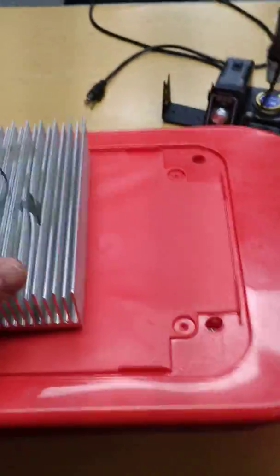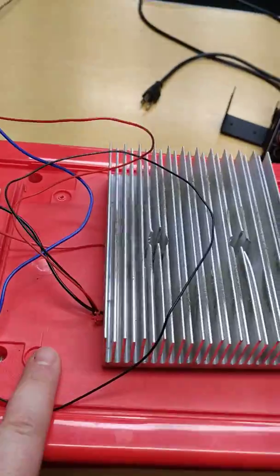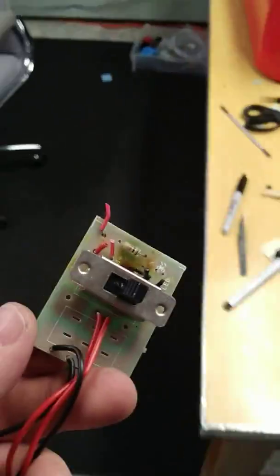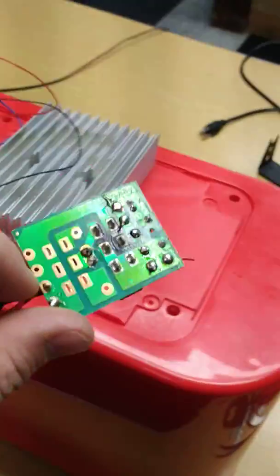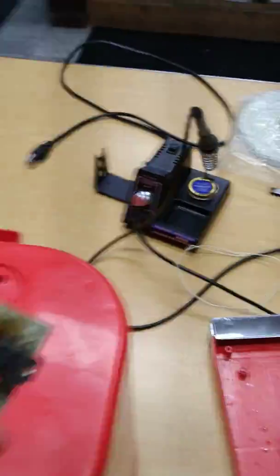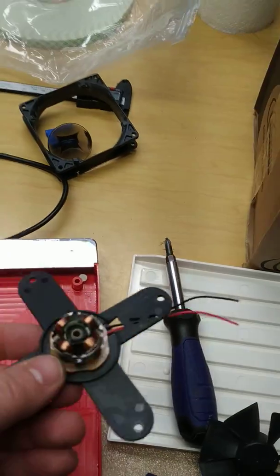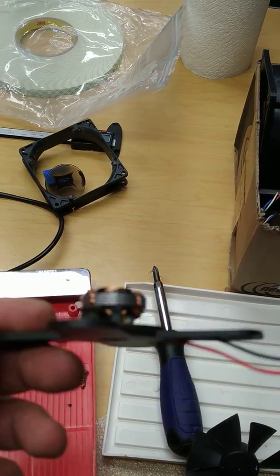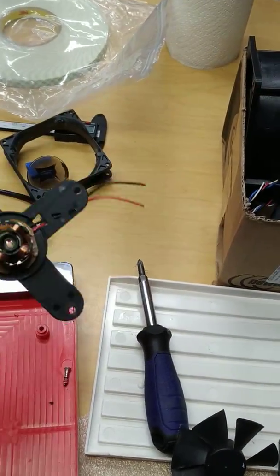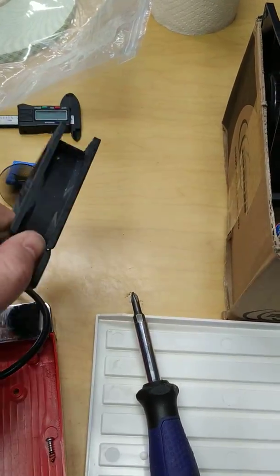They've actually replaced the Peltier device in this, and the reason it wasn't working is because there was a switch that — as you can see — got a little toasty. Completely burnt out. And it actually destroyed this, and this fan here got destroyed as well. You cannot get this part. As you can see, there is the corpse of a different fan.